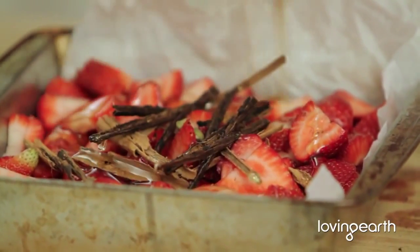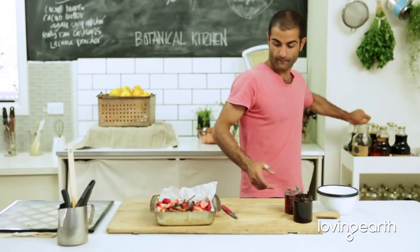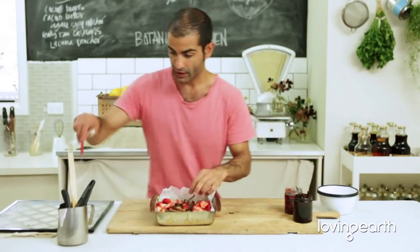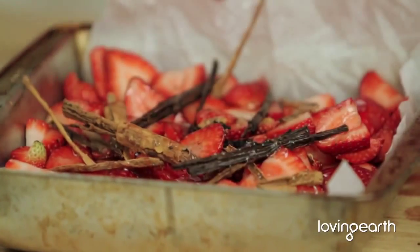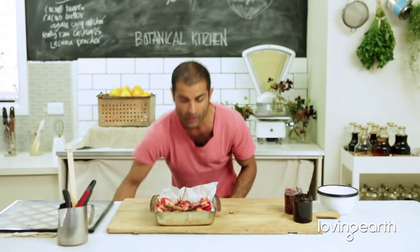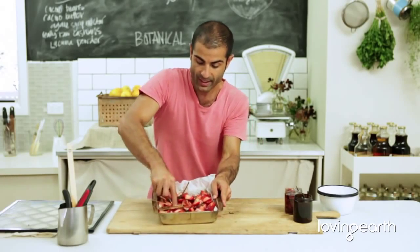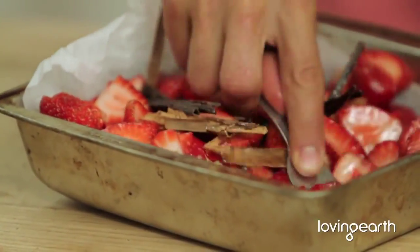Measure it out and get it in there. Then just spread them around like this. What I tend to do is use a fork to just work it through, because you want to get that water out from the strawberries and mix everything around.